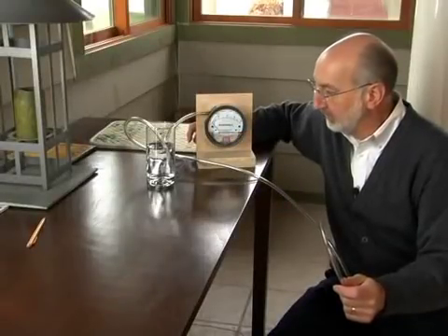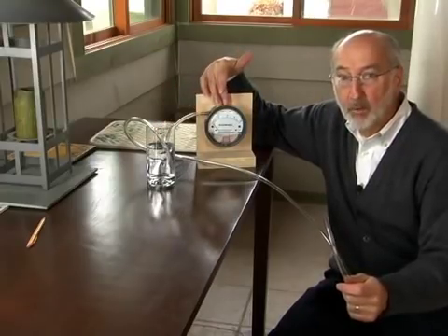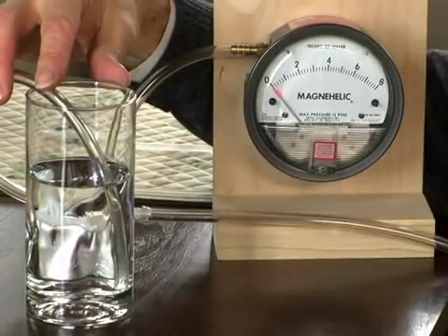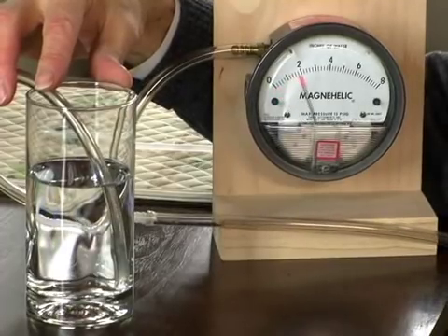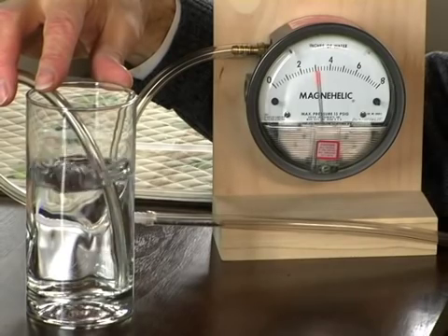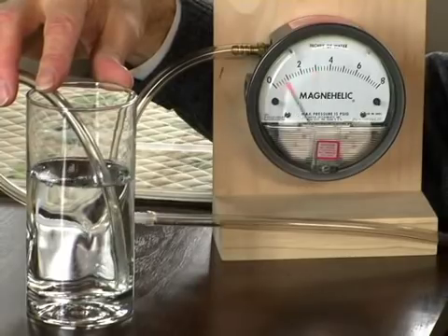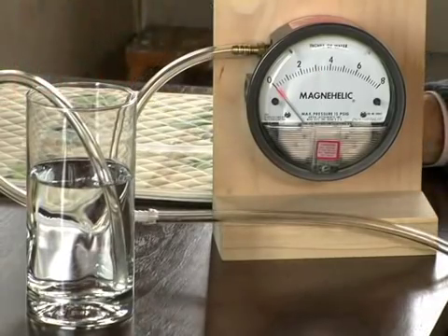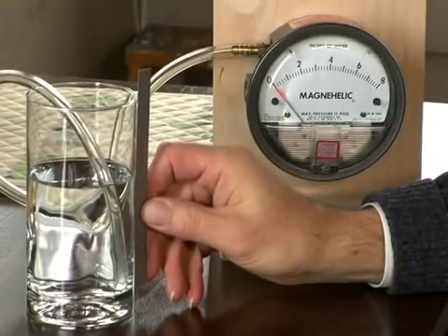Here's a more sophisticated version of that same setup. This time I've got a longer straw in effect, but I've also cut in a pressure gauge that will allow us to measure how hard I have to blow to make the bubbles form in the glass. The pressure gauge is calibrated from 0 to 8 inches of water. So now we're going to blow in it and see what we see. The pressure gauge was reading just over 3 inches — and if I take a ruler and measure the depth of the water in the glass, it is just over 3 inches.